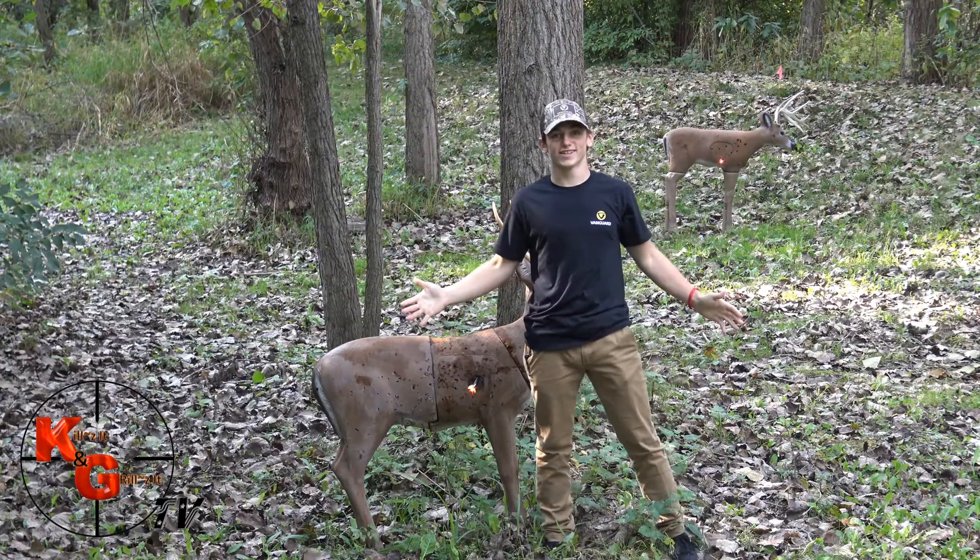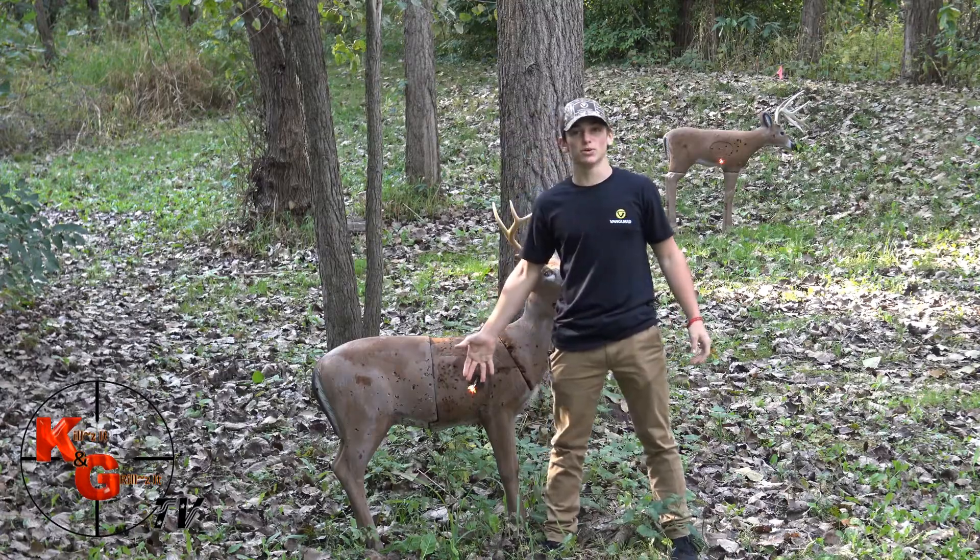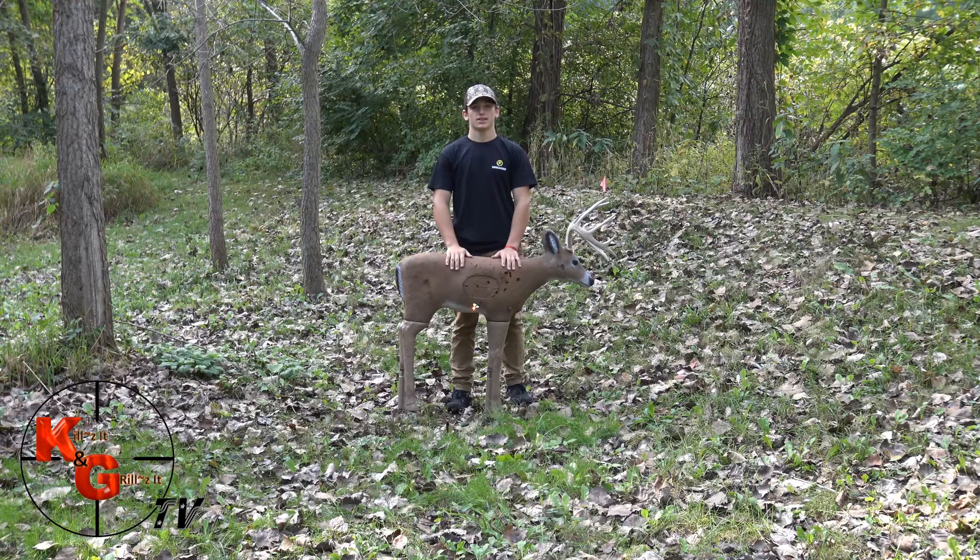Practice makes perfect and this will be a dead deer. Look how well this Luminant bolt shines. This is a target and it's the size of a fawn, a really small deer. I'm shooting about an inch low, and with a mature deer with a bigger kill zone, I'll probably be able to hit that. But I'm going to keep practicing.